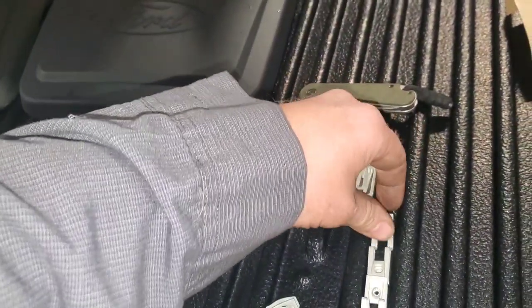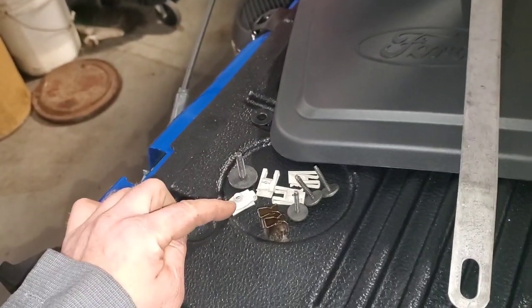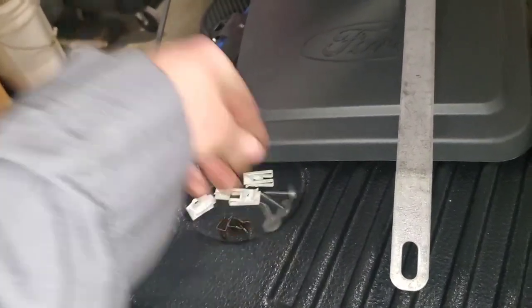This side also gets three regular clips. So to summarize: one 10 mil, one big clip, two push clips, three 7 mils and three 7 mil retainer clips. And then this will get one push plastic clip.